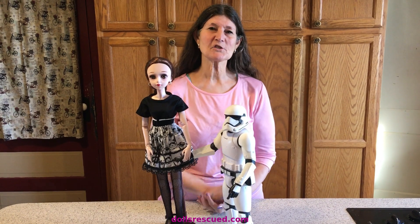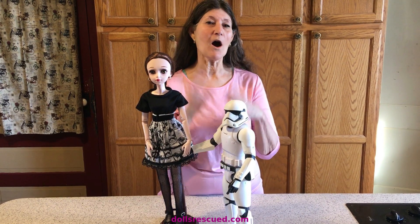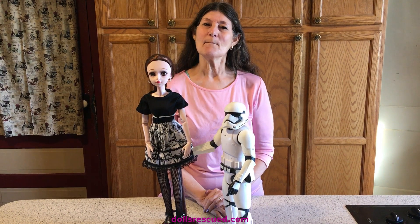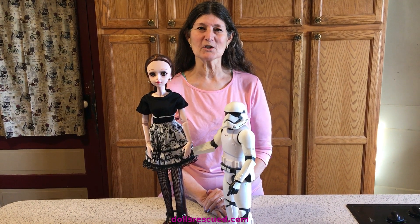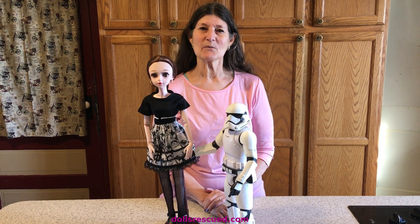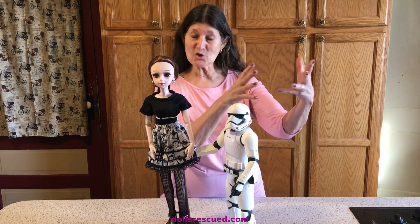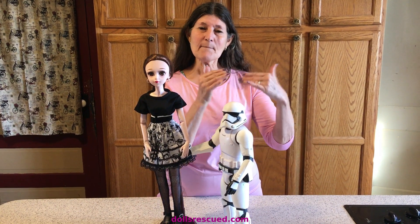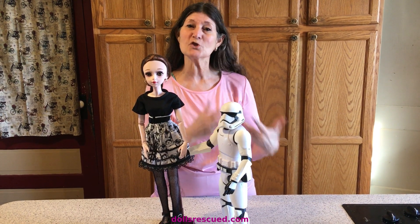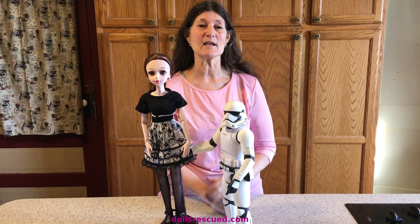I made her this skirt because May 4th is coming, and we set out a challenge to all other channels — any channel at all — that would like to participate in our May the 4th Star Wars Challenge. If you'll put the hashtag Dolls Rescue Star Wars Challenge in your video, come back and put that in our comments so that all of our subscribers can see that you too have a Star Wars video and they can go watch it.